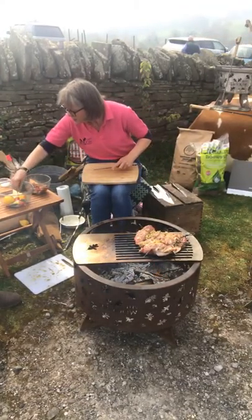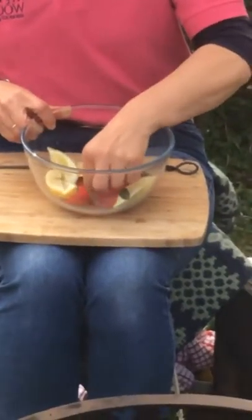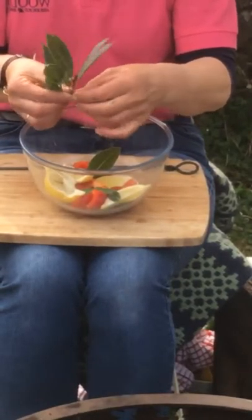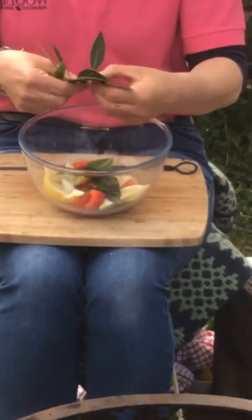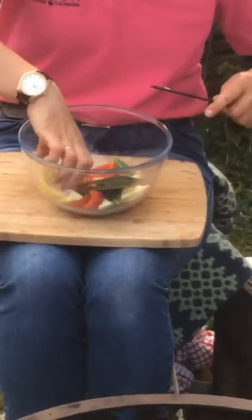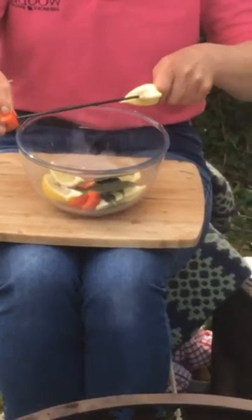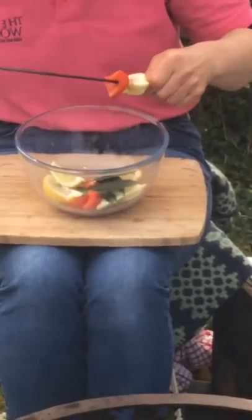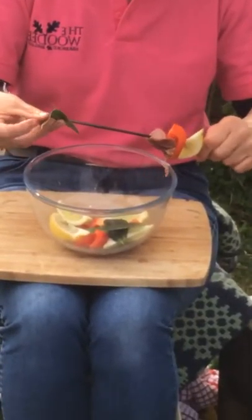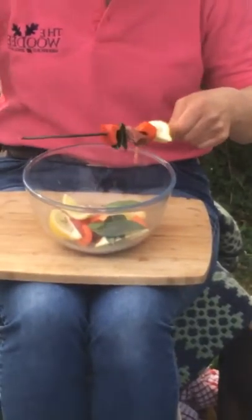I'm just going to show a couple of kebabs. In my bowl I've already prepared some lemon quarters, some cubes of red pepper, and some bay leaf which I actually picked from my tree this morning. Really simple ingredients — we're not trying to overwhelm you with too many different things. Using the skewers, I start off with the lemon, then some red pepper, then a cube of lamb, and then a bay leaf — that just adds to the flavour. Using our beautiful hand-forged skewers from Steve the blacksmith, you just keep repeating the sequence. I like to put about four pieces of meat on.